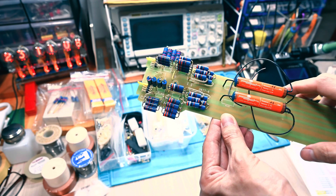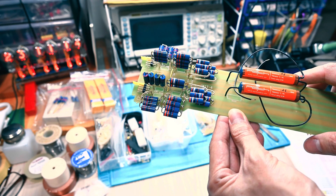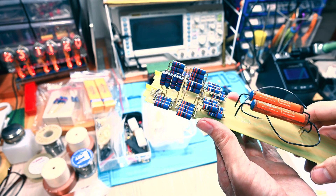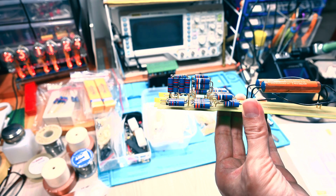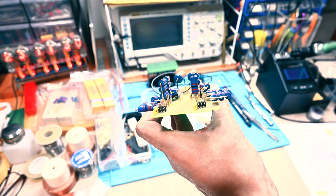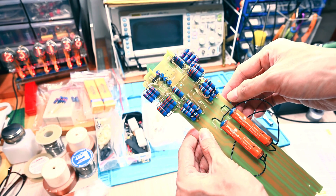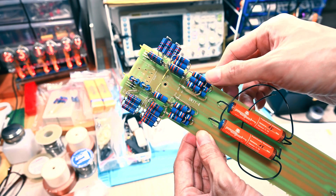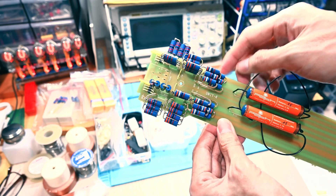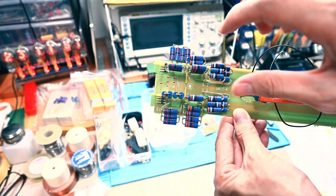I'm using all Riken RMG 1-watt resistors because I cannot find all the values that I need, so I need to do some modification with whatever parts I have on hand. As you can see here, I'm combining the resistors in series and parallel, and unfortunately the design of this PCB is not mirrored, so some of the components are not in exactly the same position on the left and right.